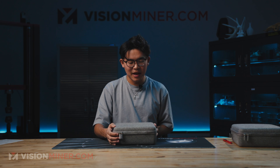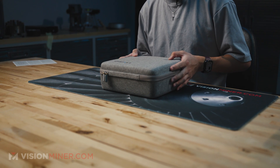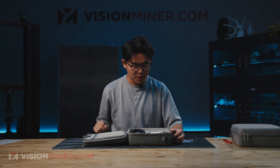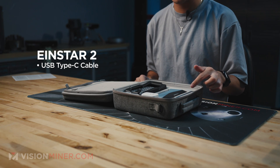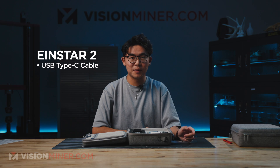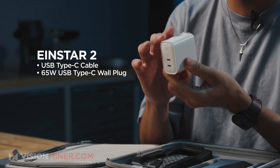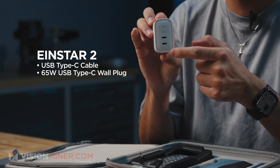Starting with the Einstar 2, as you can see, it comes in this nice patterned light-grade case, kind of like the EinScan Rigel, which we've unboxed a couple months ago. Unzipping this front cover, we can see that inside we have a USB Type-C cable. Although this is a wireless scanner, you can use this long USB Type-C cable to tether it to your computer for stronger reliability. Also included in the box is this 65-watt USB-C wall charger with two USB-C ports.